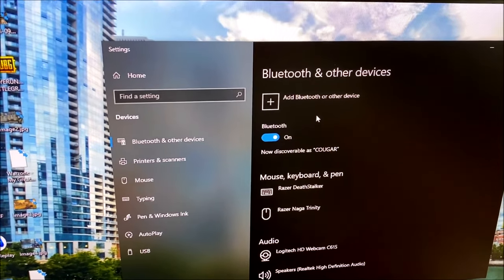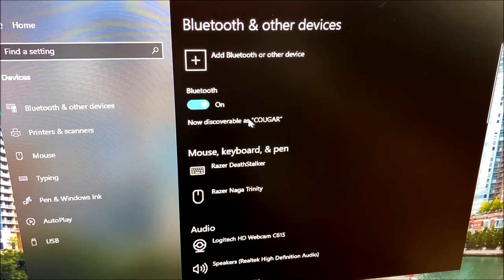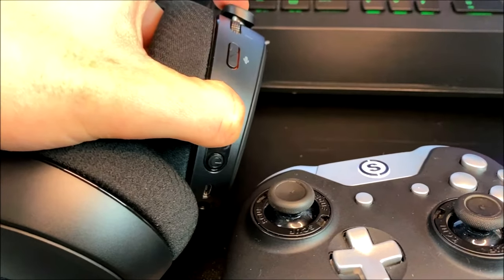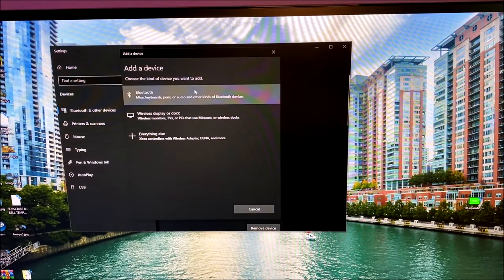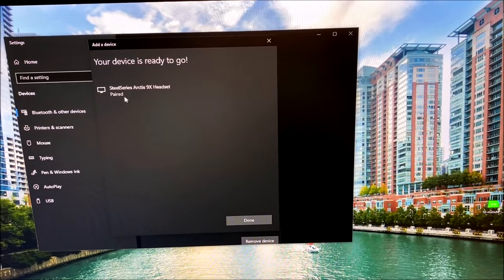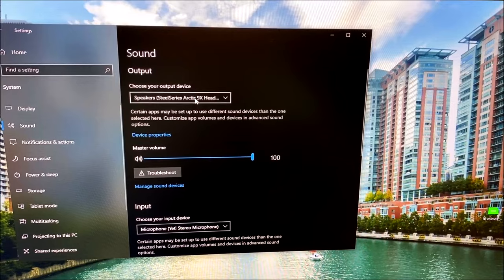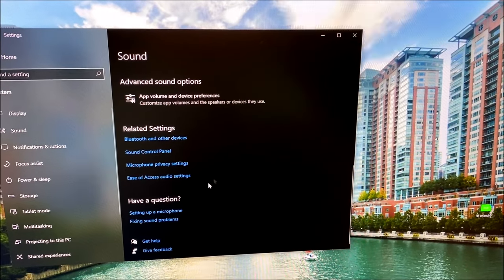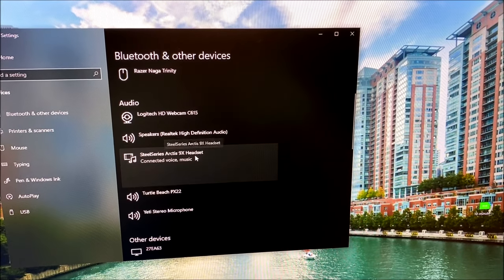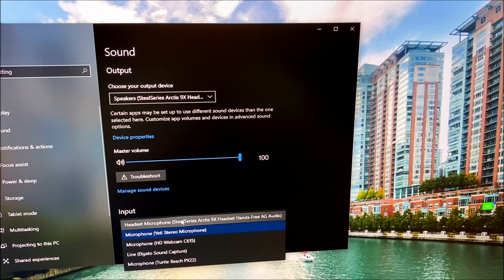I've opened up Settings and typed in 'Bluetooth' — it comes up with the Bluetooth menu. If you didn't have Bluetooth before, you'll notice now you have this Bluetooth on/off switch. It shows as discoverable under my computer name. We're going to go to the headphones, hold down the Bluetooth button, and you'll see that light start flashing blue. Go to 'Add Bluetooth or other devices,' click Bluetooth. Now it's searching — it has found 'SteelSeries Arctis 9x Headset.' Click that, it says 'Connecting — your device is ready to go, paired.' Then right-click the speaker icon, click 'Open Sound Settings,' choose your output device, and click the headset speakers. If it's not showing, go to Bluetooth and other devices, find your headset under audio, and click Connect. You can also set the microphone as input for your computer.